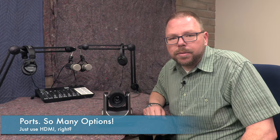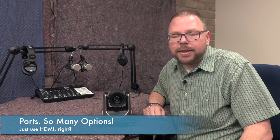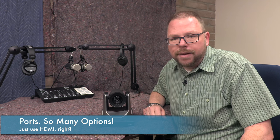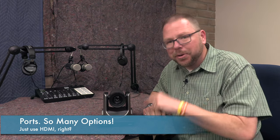Hey everybody. Let's talk about something really important — a decision you are probably going to need to make early in your live streaming endeavors, and that is: how are you going to get the video out of the camera to where you want it?